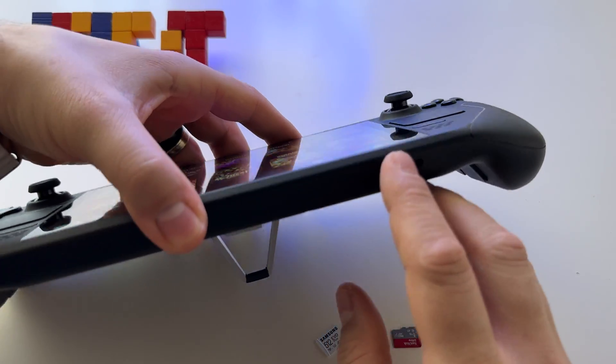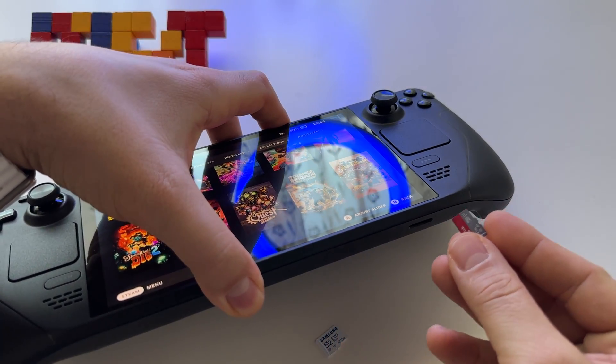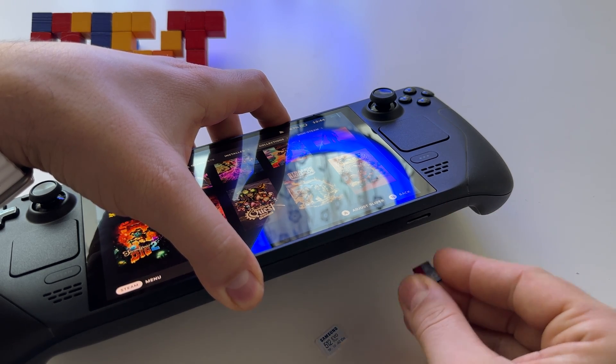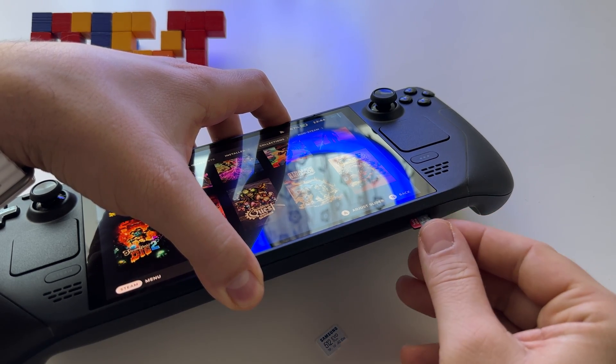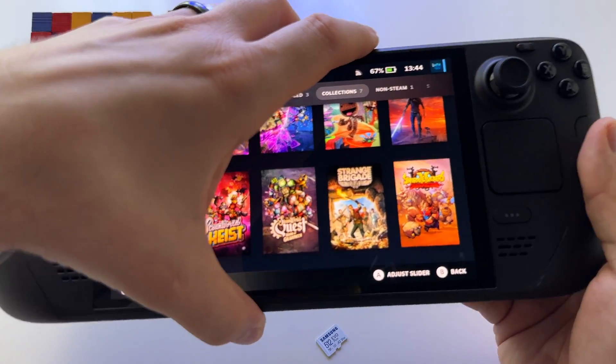Here at the bottom we have the microSD card port. Just insert the microSD card like this with the pins down. Insert it here and press until you hear a click, and this is it.